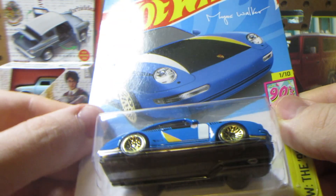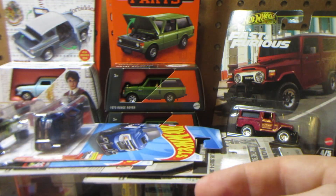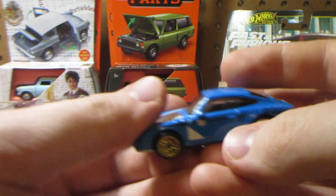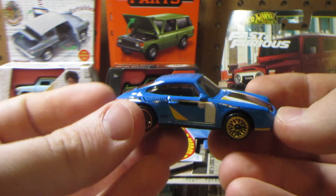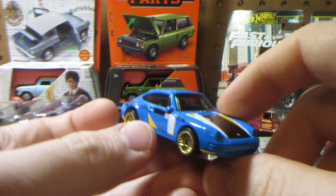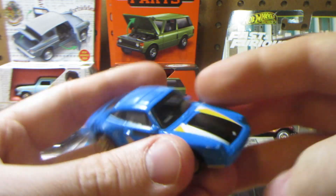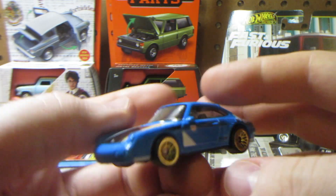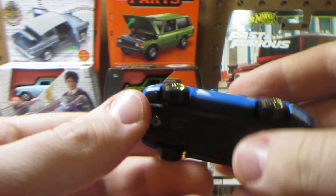Next is the Magnus Walker 1996 Porsche Carrera. This is probably the fourth or fifth release they've done with Hot Wheels on this casting — they've also done a lot with the 934 and the 356. It's okay — I picked it up because I have the other Urban Outlaw Porsches, but it's not my favorite colorway. It is a cool casting though.